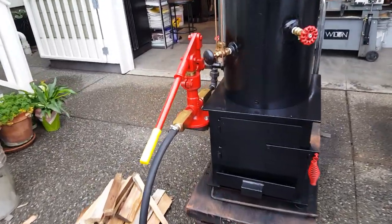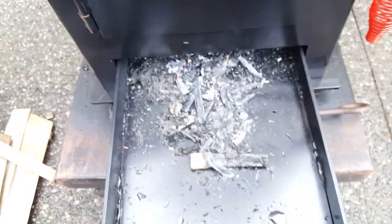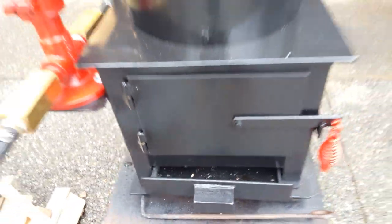The other thing about this down here is this is the ash panel. I always keep it open an inch or so.